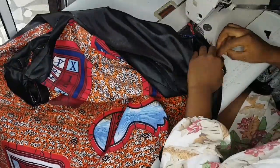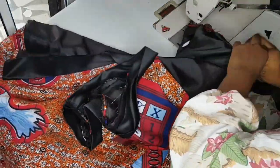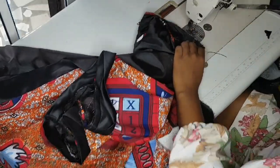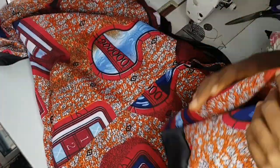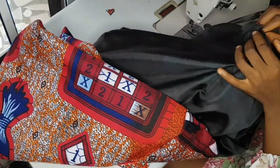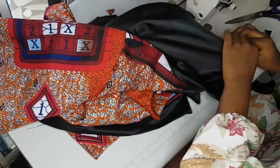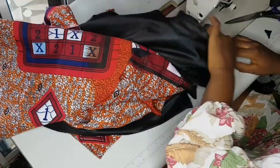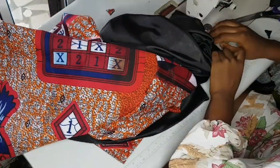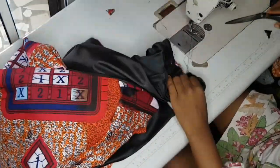I'm joining one sleeve and after joining this one I'll join the other. After that, come down and iron everything out. Ironing is very very important when sewing a kimono — iron it very well. Then overlock using a black thread so everything turns out neat, so that even if it opens on the inside it will appear very neat. I used a black thread for the overlocking and ironed the dress very well.